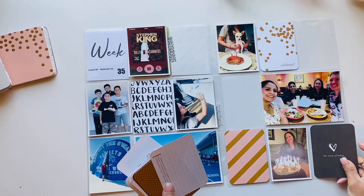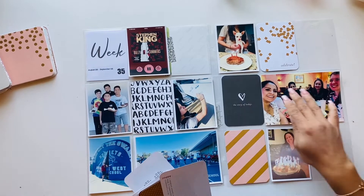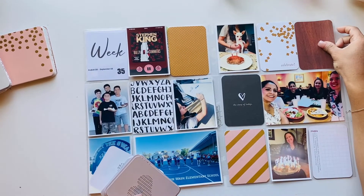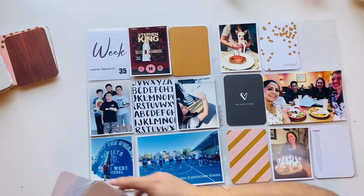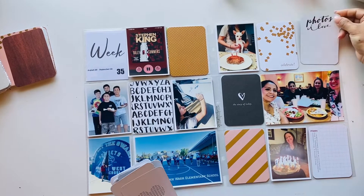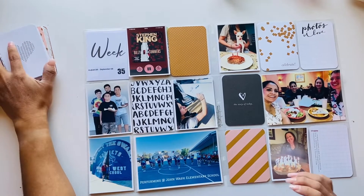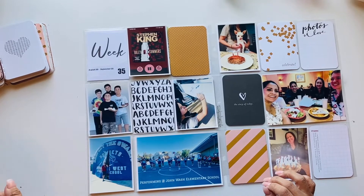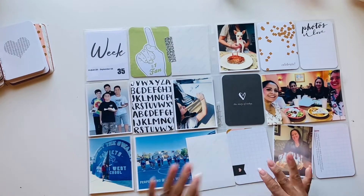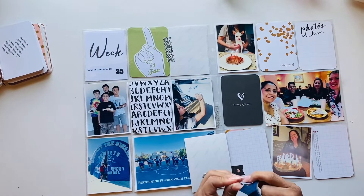I might do two weeks in a video just to catch myself up. I did decide to use a kit because I just want to get my stories and my pictures in. I used the Everyday Kit from Becky Higgins and already had my pictures printed. I do apologize — there is a little shaking of the camera. I didn't realize that my tripod was hitting my chair as I was moving around, but it does stop, so just bear with me.